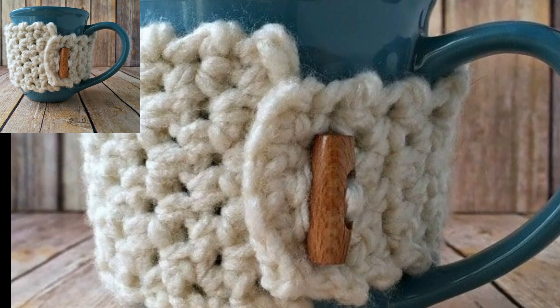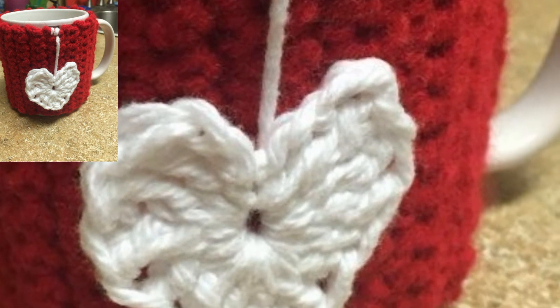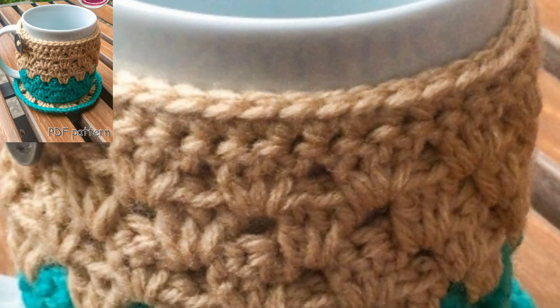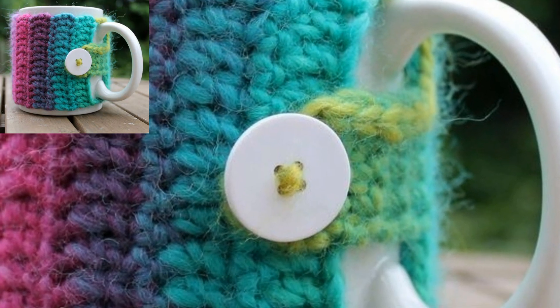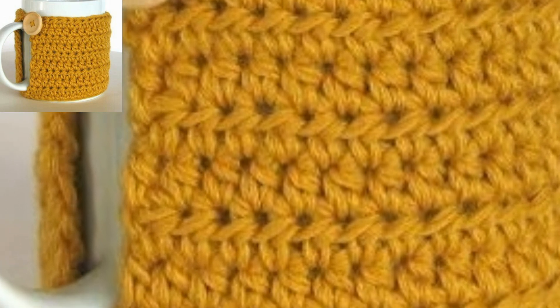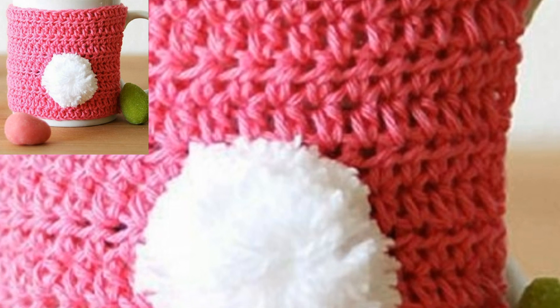Just keep the starting chain an even number and use the finished measurement to determine your starting chain and number of rows. At first glance you may not recognize that the only stitch used for the cozy is half double crochet. By alternating working in the front loop and back loop of the row below, you get a unique and beautiful texture.